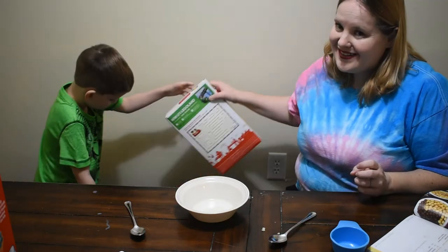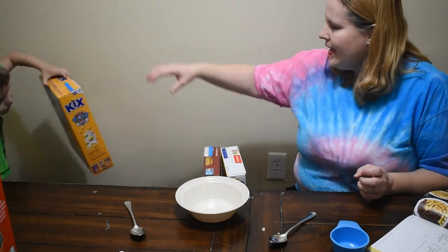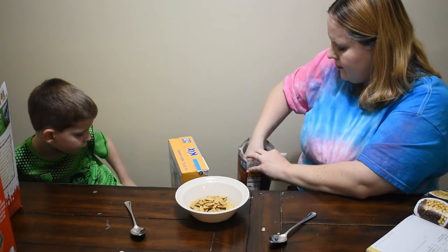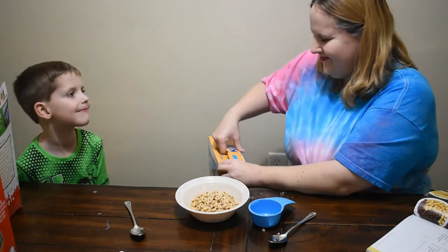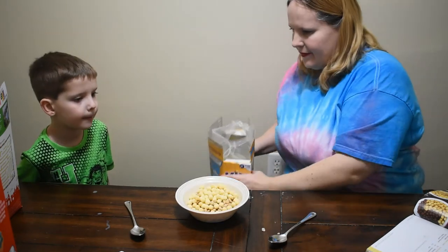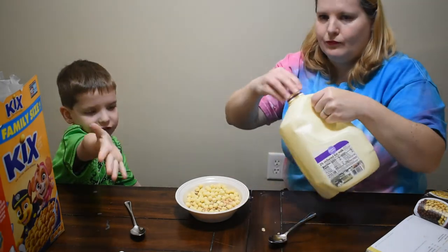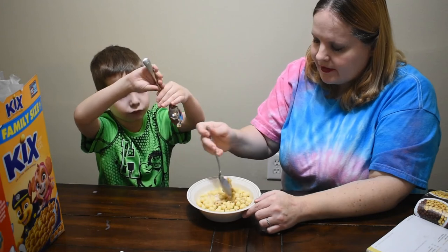We got one more — this is the Kickstarter. We've got Cinnamon Life, Honey Nut Cheerios, and Kix. Half a cup of Cinnamon Life, half a cup of Honey Nut Cheerios — we like those — and half a cup of Kix. Now we're going to have to finish all these bowls when we're done. Let me mix it a little bit, make sure you get some of the Cinnamon Life in there.